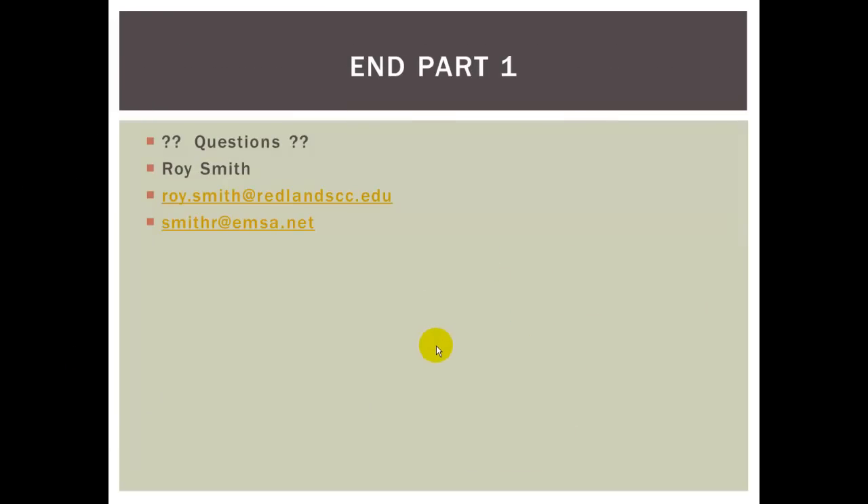This ends part one. If you have any questions, feel free to contact Roy Smith at r.roy.smith@redlandcc.edu or smithr@emsa.net. Thank you.